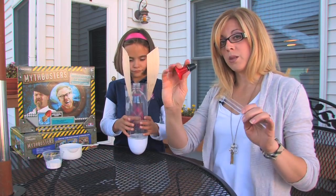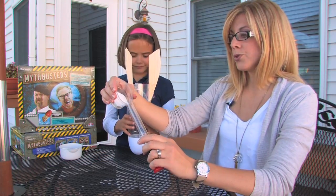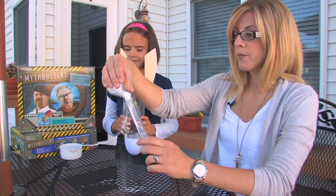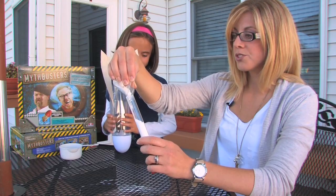Next step is taking the pressure stopper and applying it to the plastic tube, making sure it's snug, then adding your baking soda to the tube that was provided in your kit — as much as you can get in there.